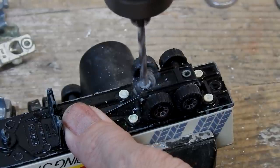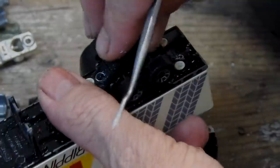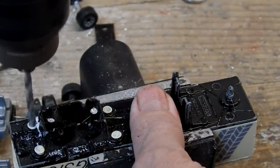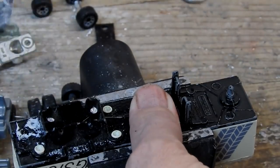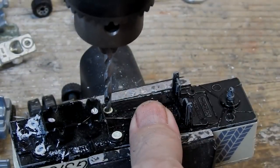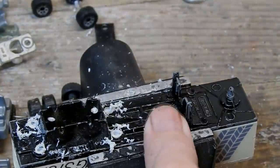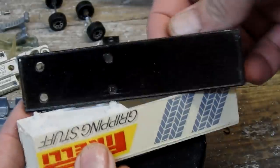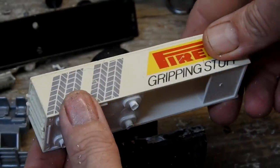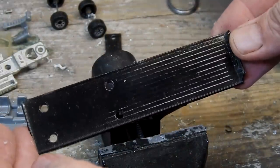Onto the trailer now. There are two posts holding this little panel on that holds the wheels on, and then there are four plastic rivets holding the container onto the base. There we go with those drilled out — it pops straight off. It would appear that the trailer is sort of welded together, so I'm not going to be able to take that apart any further. So here is our trailer base ready for paint stripper.